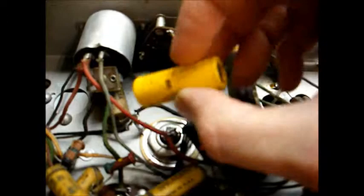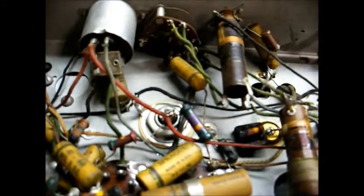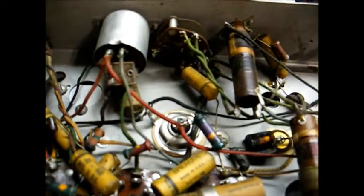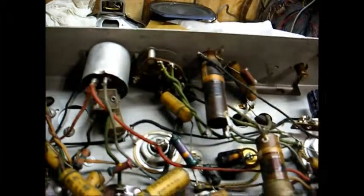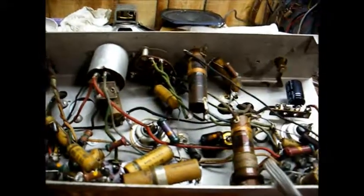Right here is where this capacitor was originally soldered across, and I'm going to do the same thing there — disconnect this to remove the original capacitor from the circuit, then install a new electrolytic capacitor there. Once I removed the original capacitor, I found a date code on it of 1965. So we know it was probably sometime after 1965 when this yellow job was put in there.